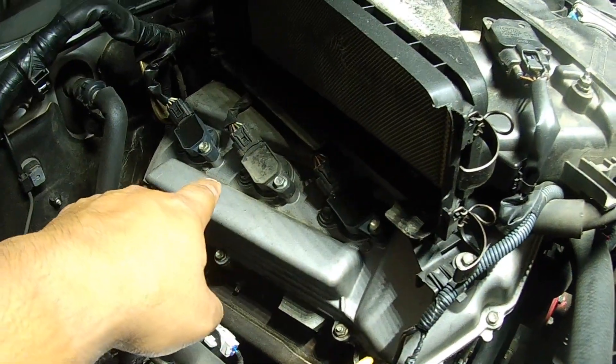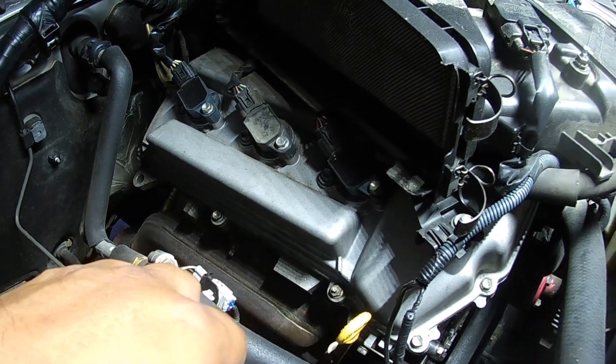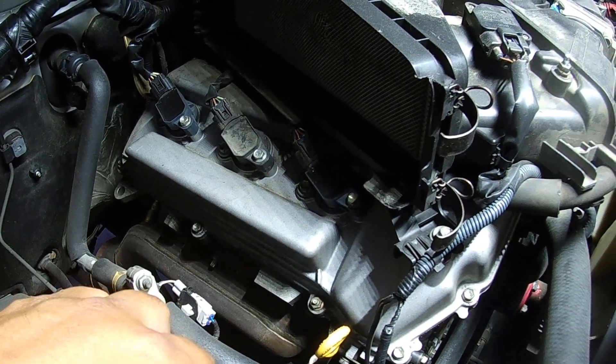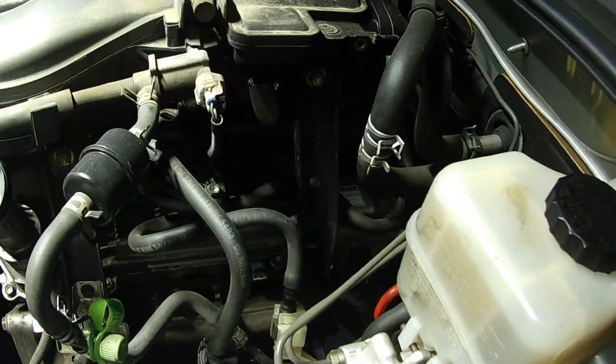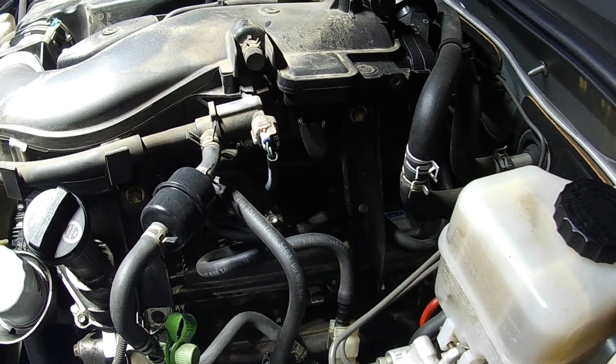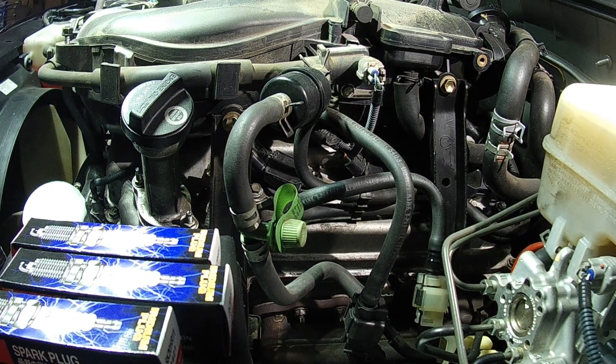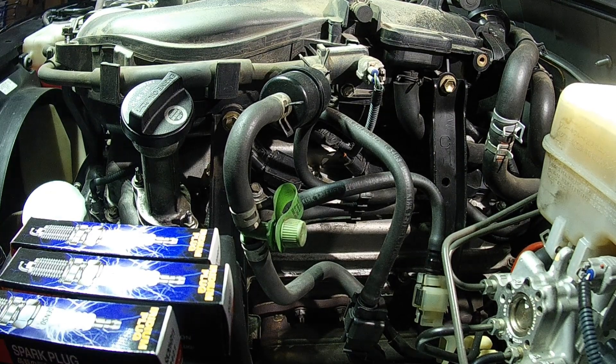Here's your passenger side — spark plugs and coil packs. Underneath the coil packs are your spark plugs. Pretty easy to get to. The side that's not so easy to get to is the driver's side. If you went to a shop and they said you need to change your spark plugs and you're intimidated by this job, don't be — it's not really that hard at all. You just need basic hand tools, a 5/8 spark plug socket, some time, and common sense.